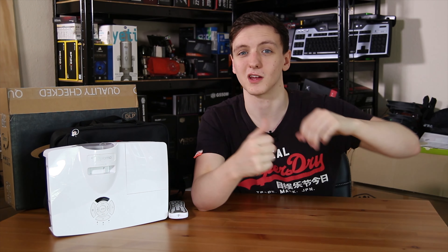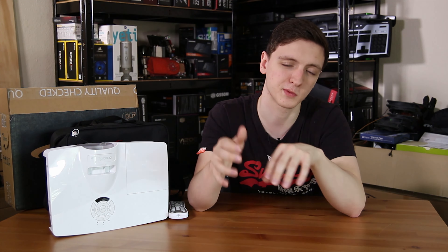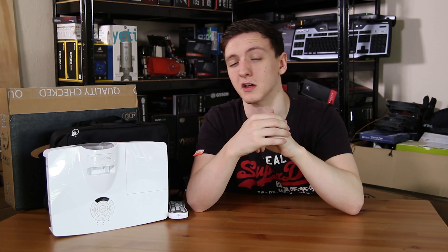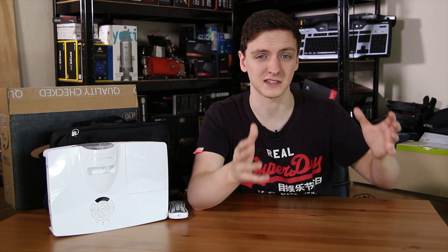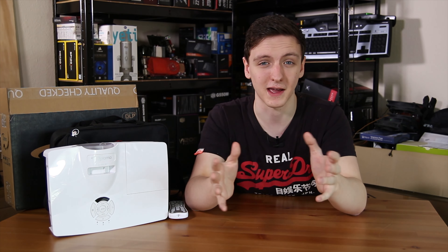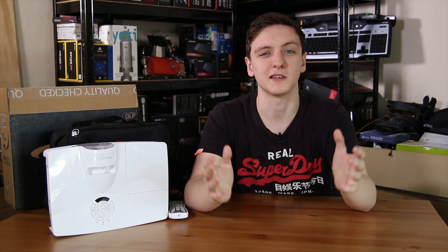I'd appreciate it if you use the merchandise link too — there's some general TechiumGB stuff and funny tech joke items, so feel free to take a look. Follow me on Facebook and Twitter, subscribe, and if you enjoyed the video let me know in the comments. If you didn't enjoy it, please also leave a comment saying why — I see a lot of dislikes but very few comments explaining them, and I can't improve if you don't tell me. See you in the next video!